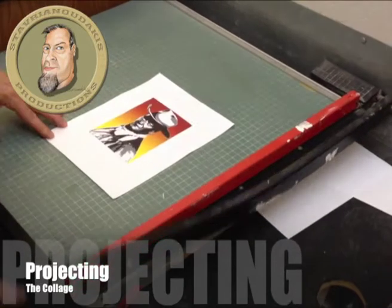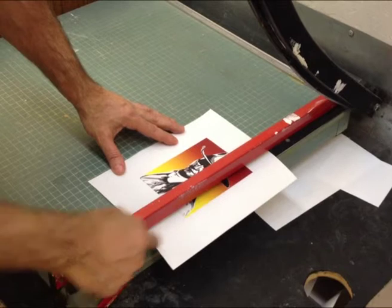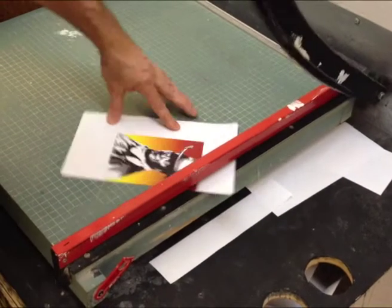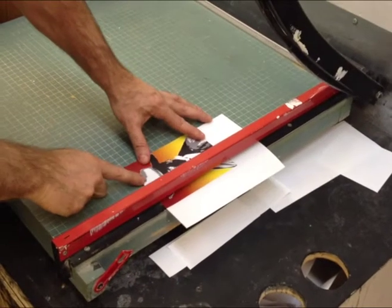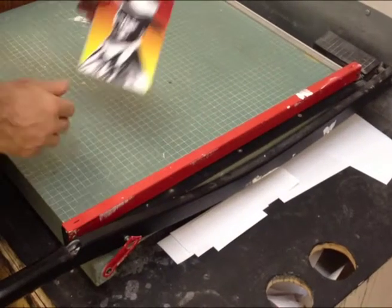Take your computer printout and trim away all the white from around the perimeter. Line up the edge of the image with the edge of the trimmer, then trim off all four sides. If you don't feel comfortable using the trimmer, you're always welcome to use the scissors. Remember to always put the trimming bar in the down position when you finish using the trimmer.